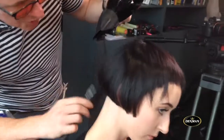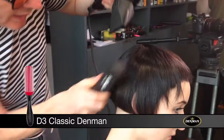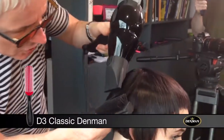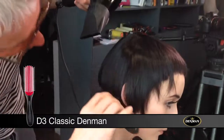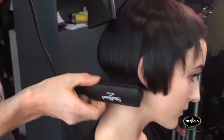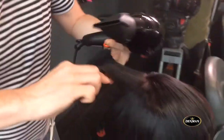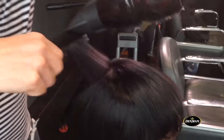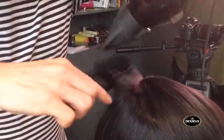If ever there was a brush designed for finishing off the classic bob, it was the D3. You can see here what we're doing is just smoothing the hair — it follows the cut perfectly so you just get that absolute tuck. And obviously if you want more volume, we can just use it like a roll brush, and it gives that extra little bit of volume through the back and top. It really emphasizes that lovely shape.